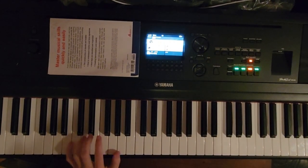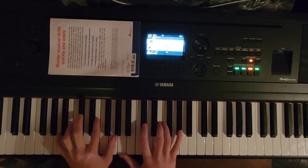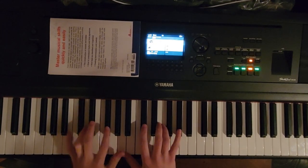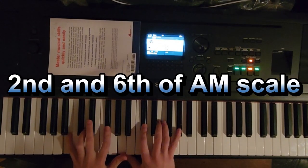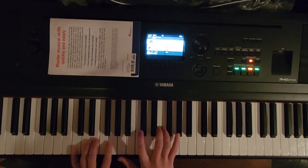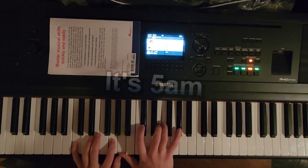Here's something cool. You have a major chord — this is A major 7 — and if you raise the root and the fifth up by a whole step, you get the second and the sixth. And then if you raise it up one more half step, that doesn't work with the major chord.